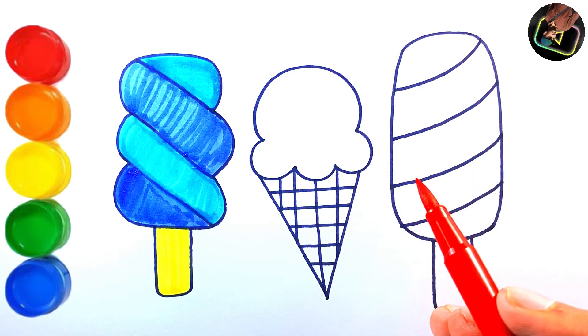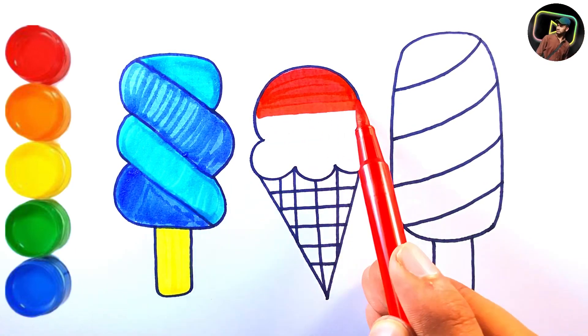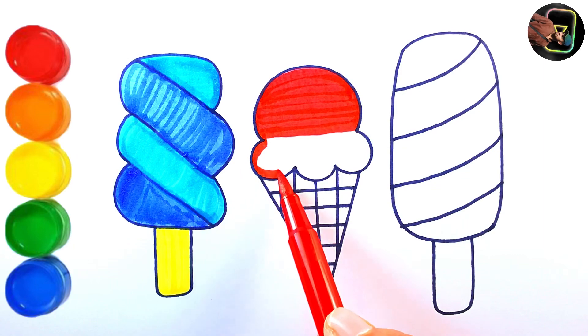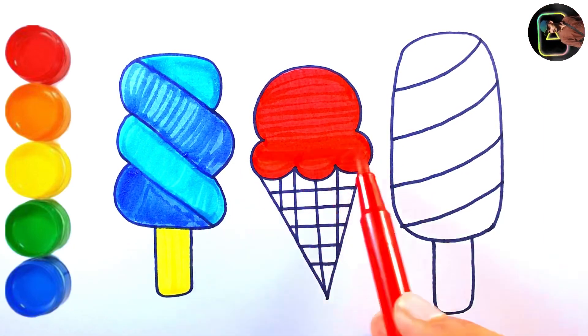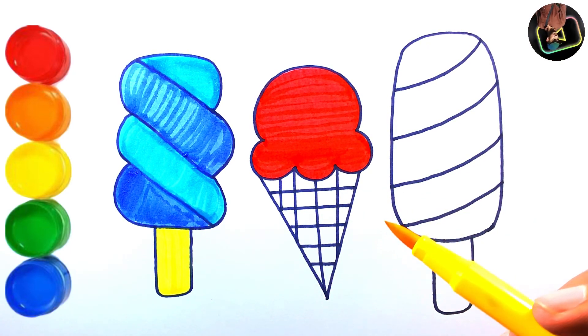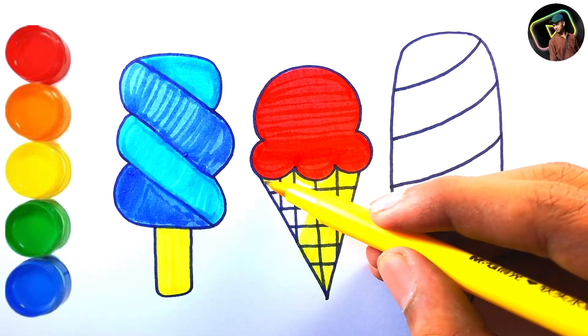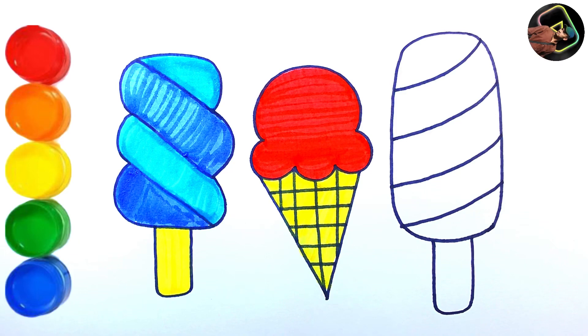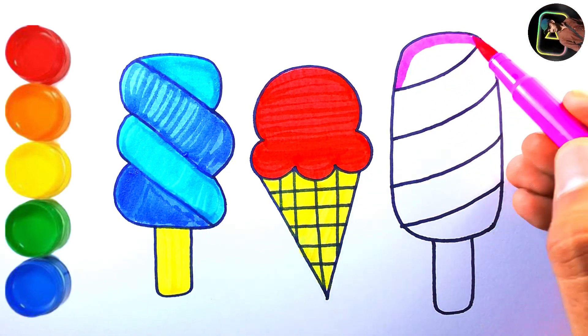Red color. Three little monkeys jumping on the bed, one fell and bumped his head. Mother called the doctor and the doctor said: no more jumping on the bed. Yellow color. No more jumping on the bed. Pink color.